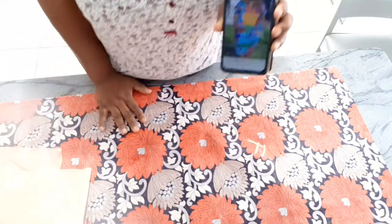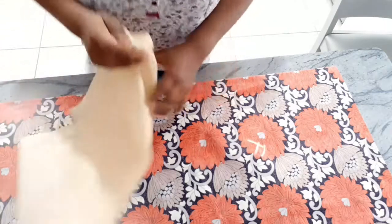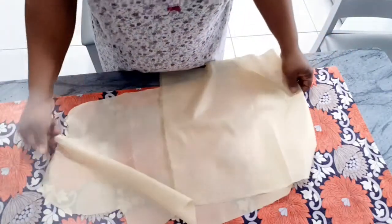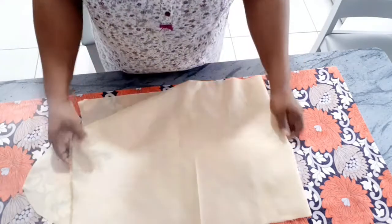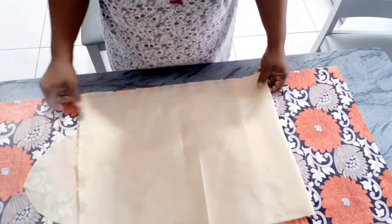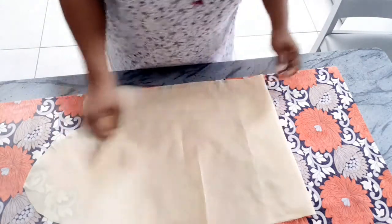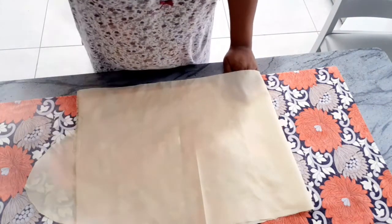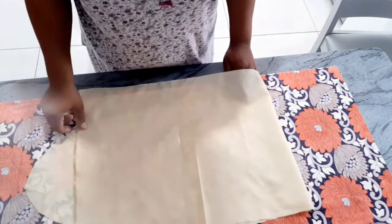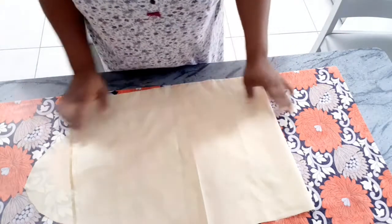Let's get into it. I have already folded my fabric into four places — let me illustrate. This is Ankara fabric, so I folded it into two. Before folding it I used the length measurement. I'm working with a length of 45, so I measured 47 inches and then folded it into two.